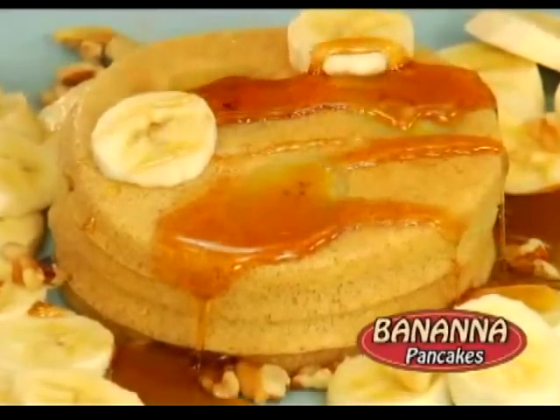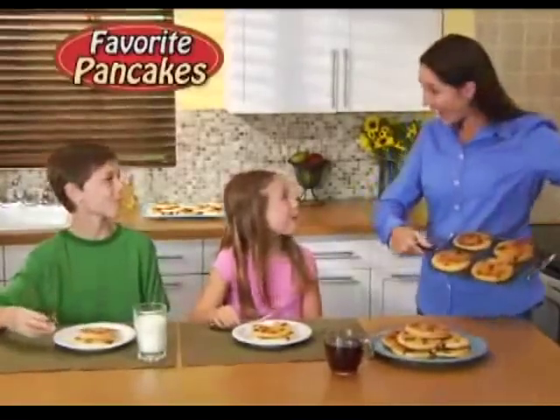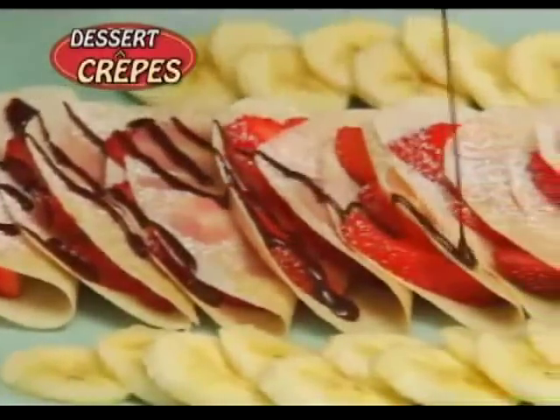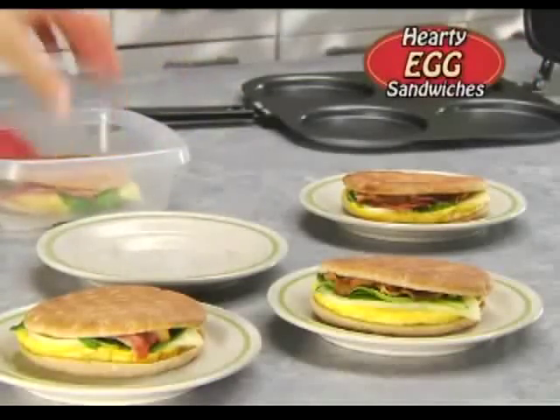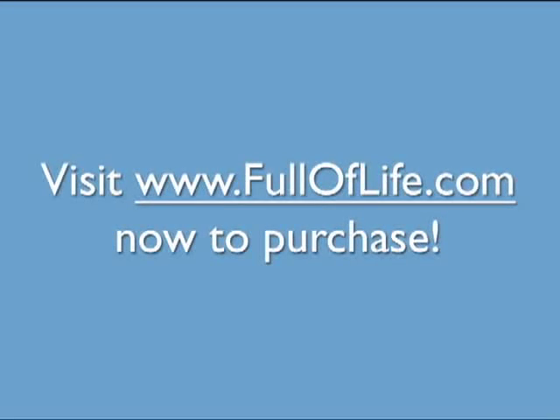Go ahead, make scrumptious banana pancakes, fluffy blueberry, or mountains of your family's favorite pancakes fast and easy. You can also make delicious dessert crepes or four hearty egg sandwiches just like from a restaurant. Plus, it cleans up in a snap!